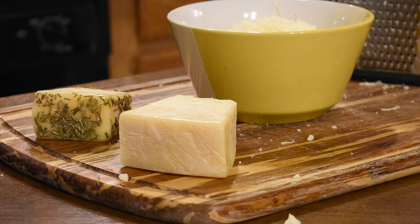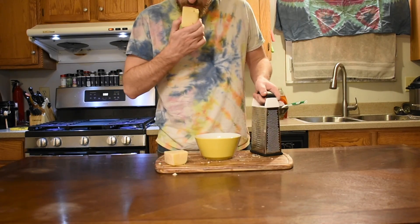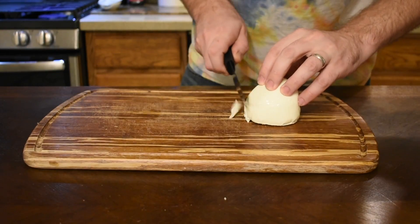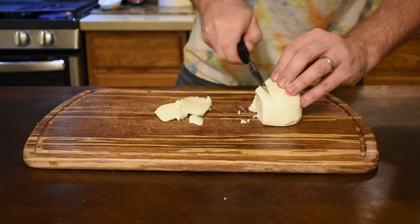We're also going to make our mozzarella into a real pizza blend with some other cheeses: a little bit of parmesan, a little bit of romano, and some asiago. And finally, we have some high-moisture, high-fat fresh mozzarella.